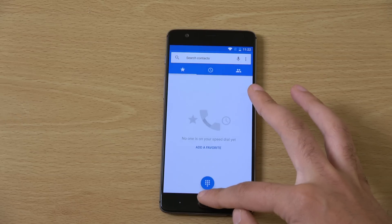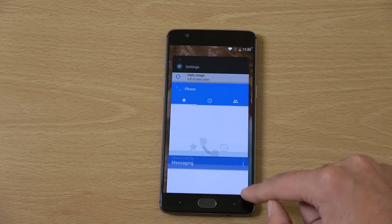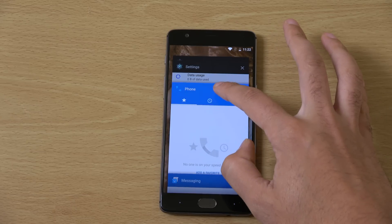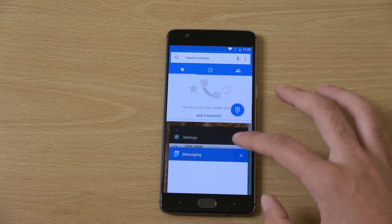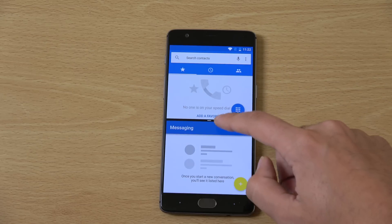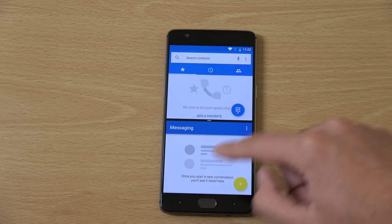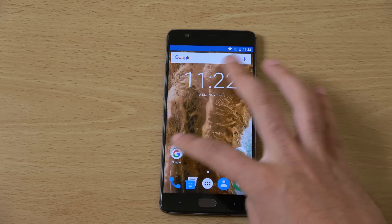I'm assuming you'll also be getting the multitasking, so let's just check that out fairly quickly. If you want to drag one thing there you can, and one thing there. As you can see it works very nicely and smoothly, which is quite nice to see.